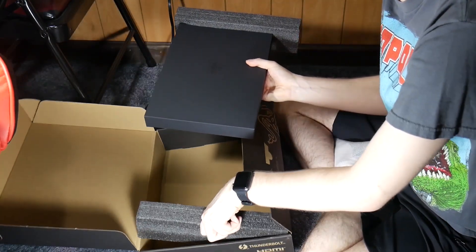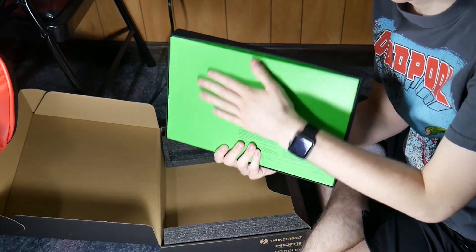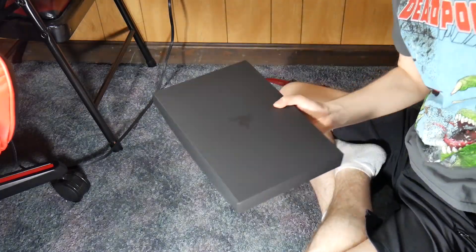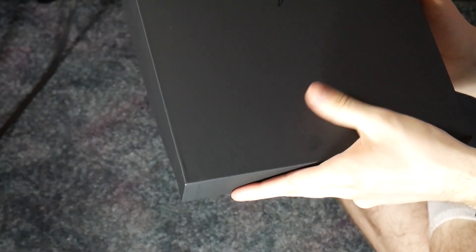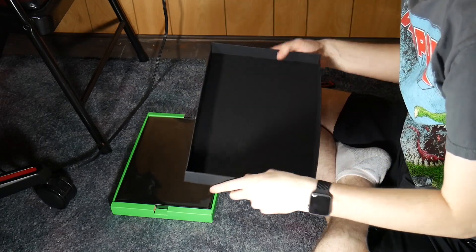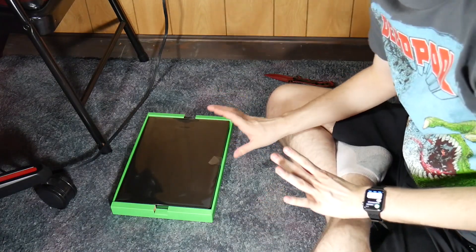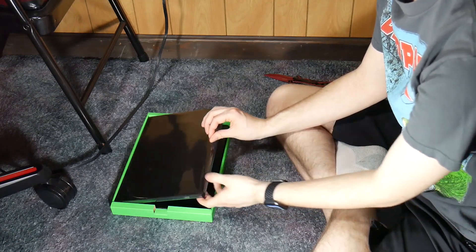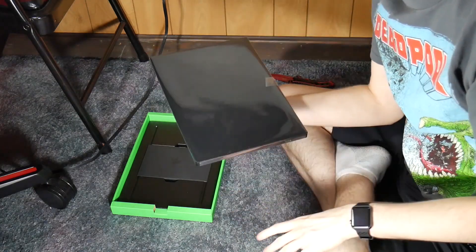Lift that out, and this is where we get the classic green and black design. It's a very nice material — like a recycled cardboard, soft-touch kind of feel. And there's the laptop. I don't know how thin this is; I have not seen it in person. It's thinner than my current MacBook Pro. It's fairly light.